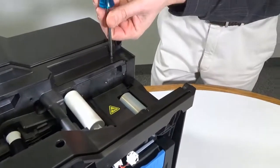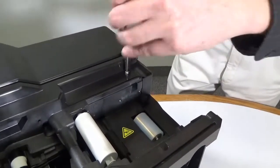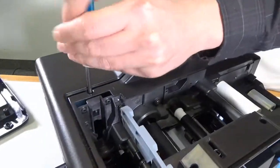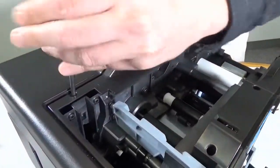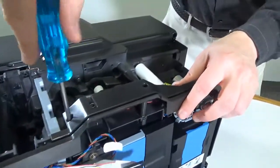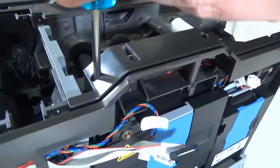Using a Torx T10 screwdriver, remove the first set of two screws securing the rear part of the top cover. Then remove the two screws from the top front of the printer.